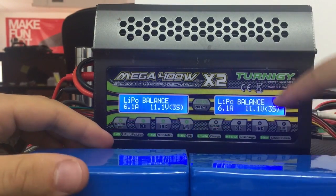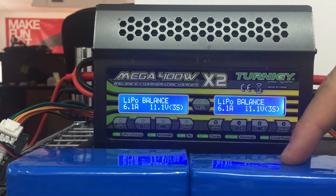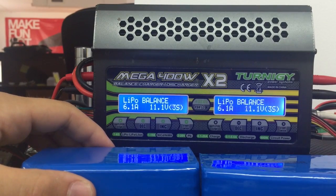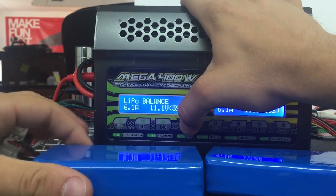So what we'll do is set them up. These are discharged now to 9 volts. We're going to put them on the charger and see how much charge they take. From here on I'll put the time-lapse on and you'll be able to see it. So we're putting this one to charge.